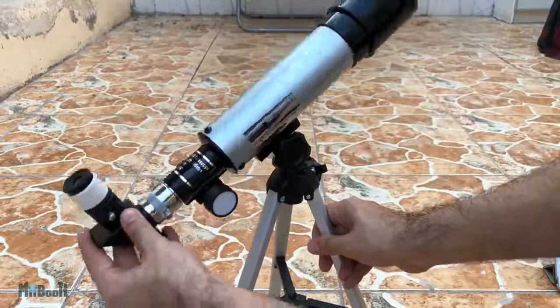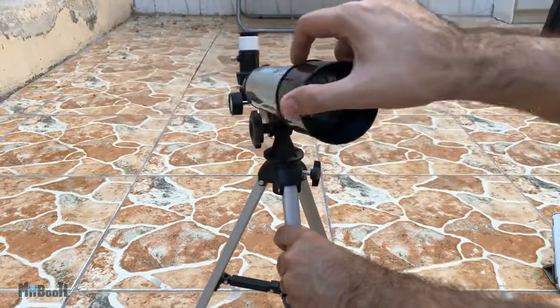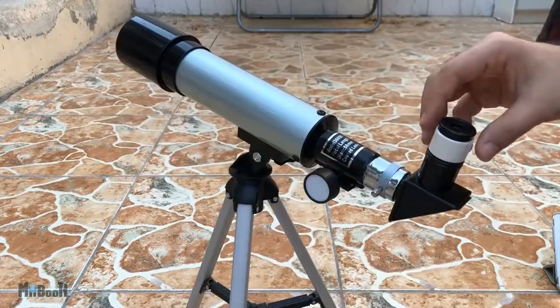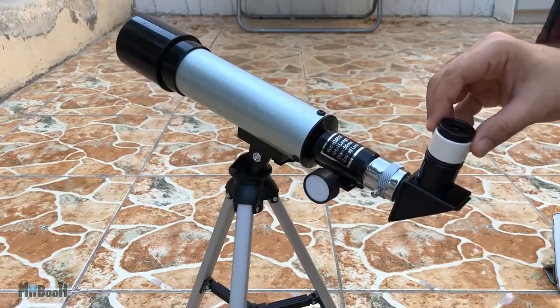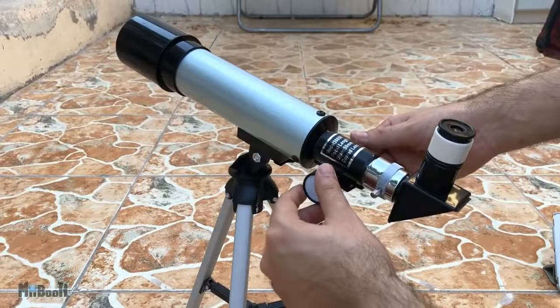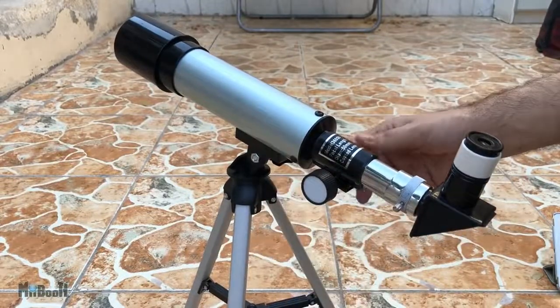You can also move the telescope sideways and up and down to help you focus on an object. Once you have the whole thing set up, you can get down to business simply by peeping into the eyepiece. You won't see a crisp image right away — you have to adjust the focus by turning either of these two wheels back and forth until you have a sharp picture.